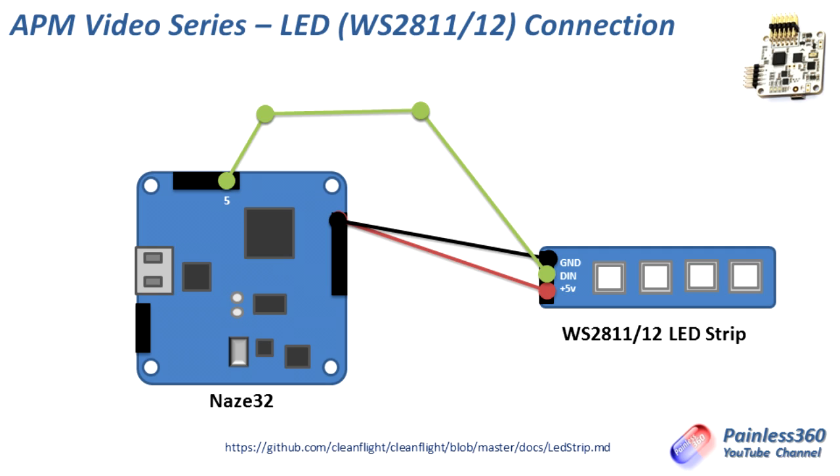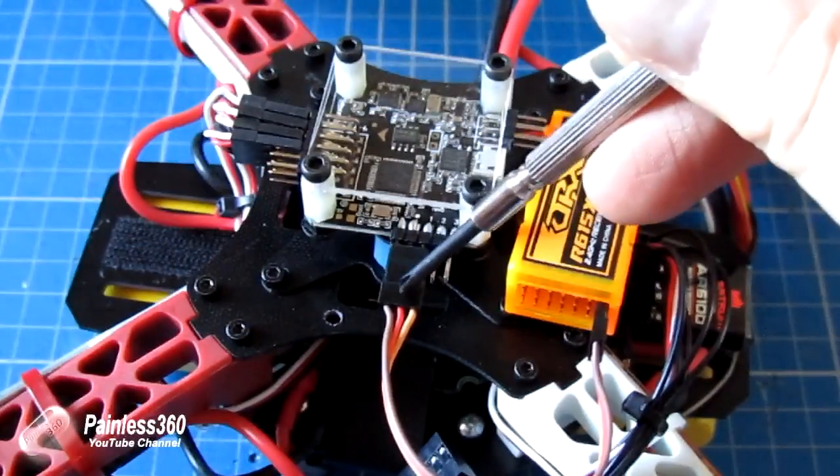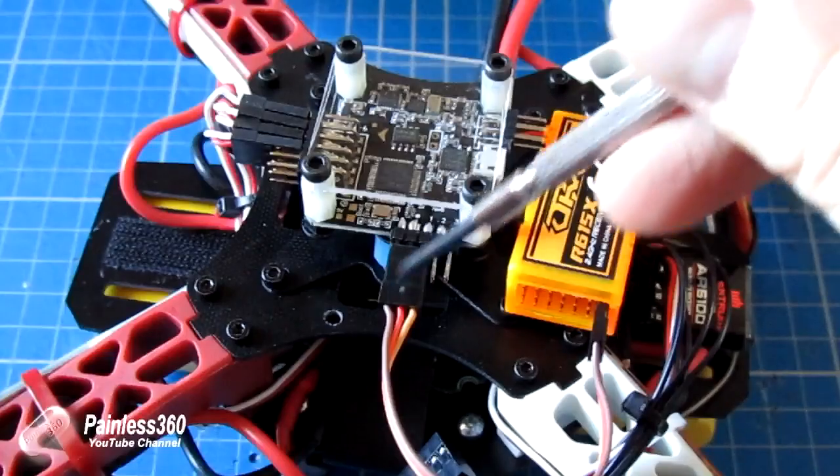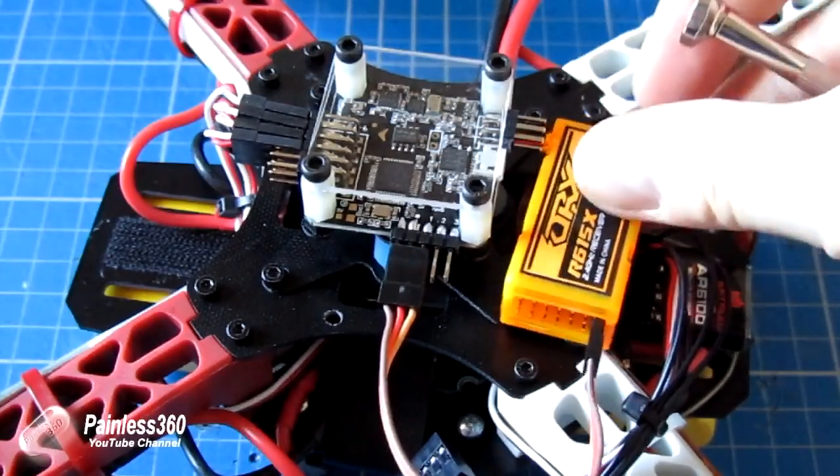As with the minimum OSD, GPS, and sonar, you need to make sure that you have PPM enabled — i.e. you have all of your signals from your receiver coming in over one three-pin cable. If you don't have that, pin five will not be available for you to use with an LED.